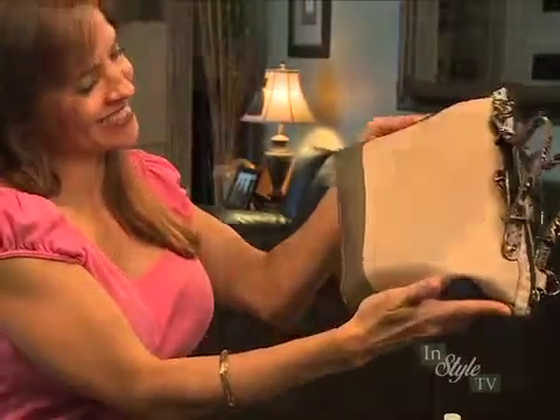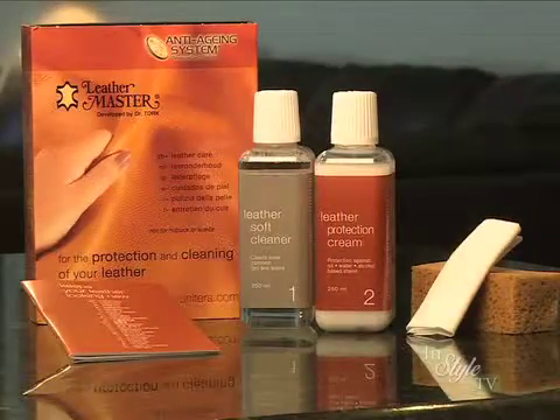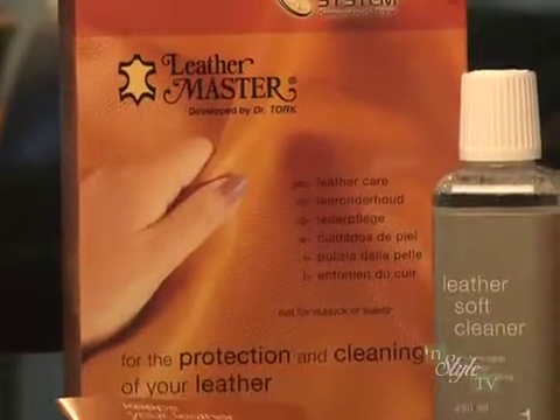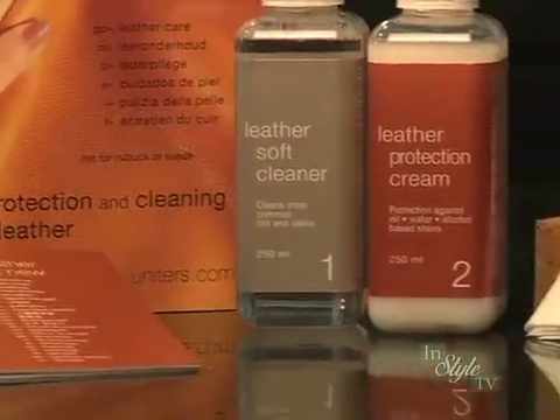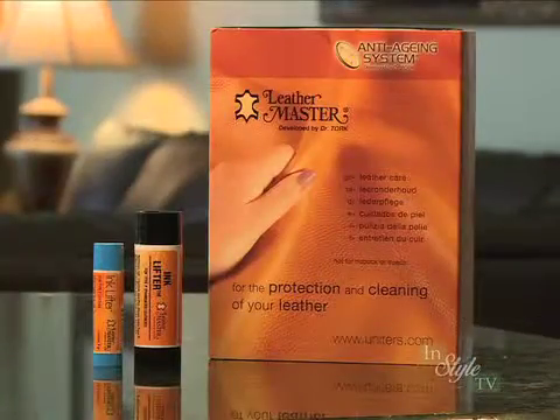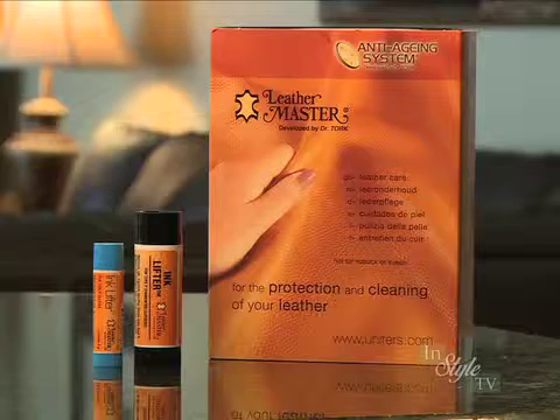Now that your item is stain-free, you can protect it against future accidents by applying Leather Master Protection Cream. In fact, Leather Master Ink Lifter works best when used in conjunction with the entire lineup of award-winning Leather Master products, designed to keep your leather looking new.